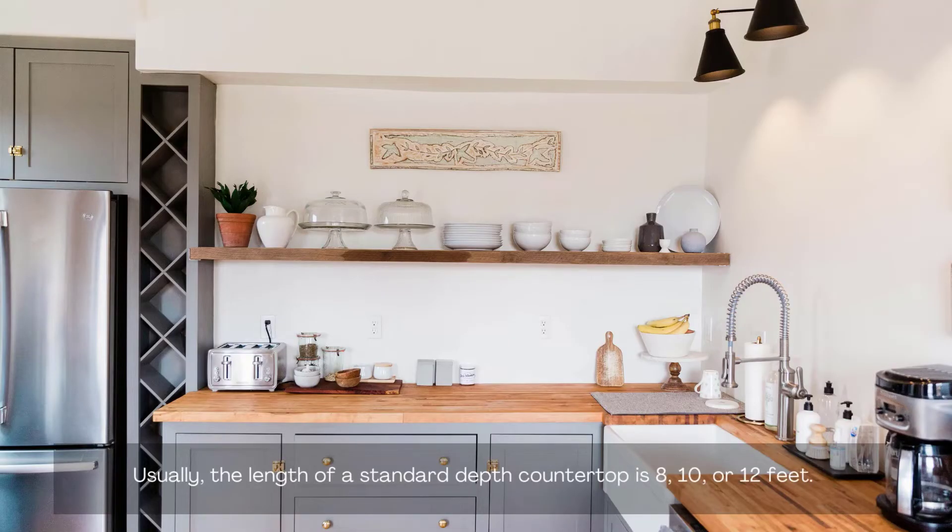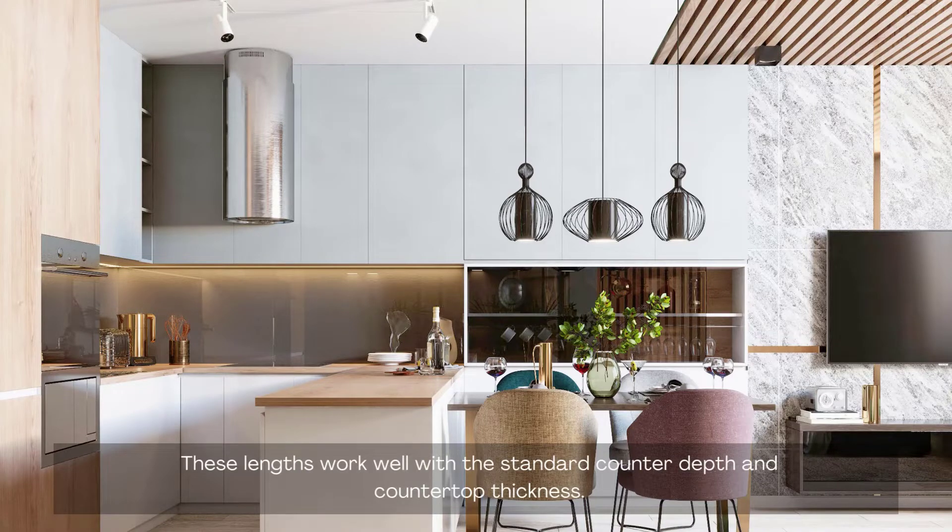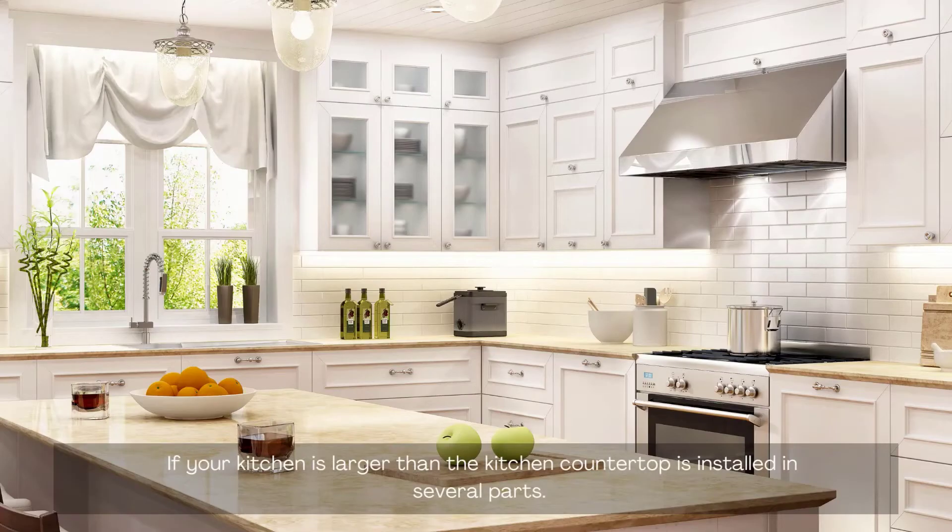Usually, the length of a standard depth countertop is 8, 10, or 12 feet. These lengths work well with the standard counter depth and countertop thickness. If your kitchen is larger, the kitchen countertop is installed in several parts.